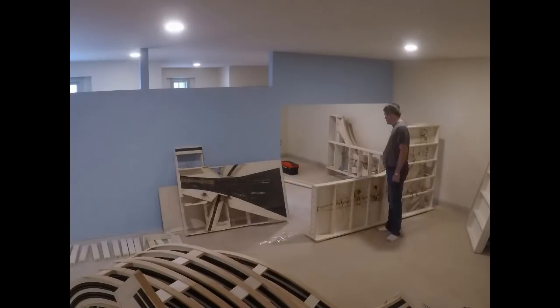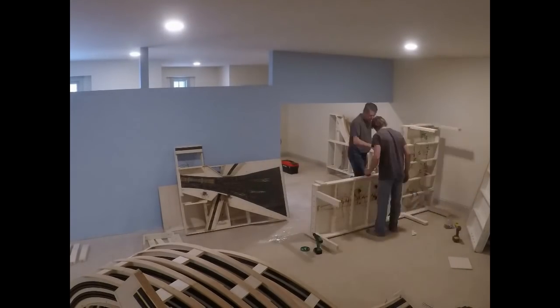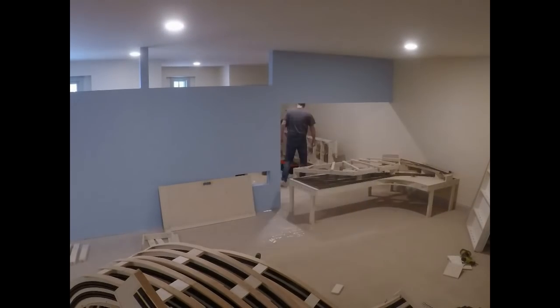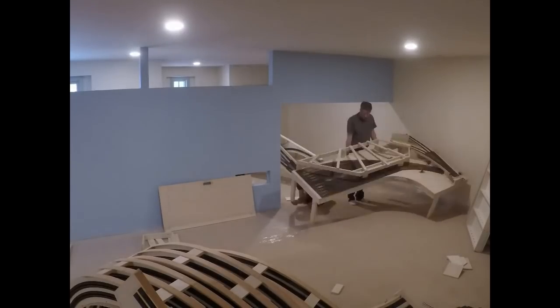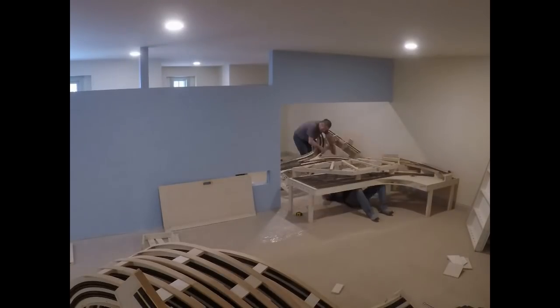On arrival the first order of business was of course to reassemble the helix. Here we've got the first section still on the side so we can attach the legs. And then we decided to get rid of the T-nuts on the bottom because that wasn't going to be an effective way of levelling on carpet.